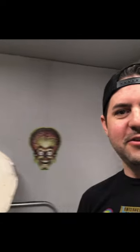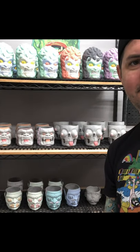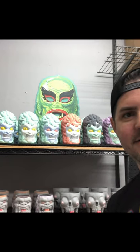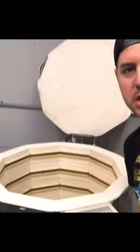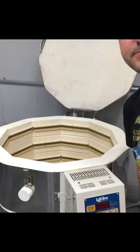Hey guys. So I got all the underglaze done on all these mugs right here. And now we just need to put them in the kiln real quick. So after all of the underglaze is done, I just have to put it in the kiln.